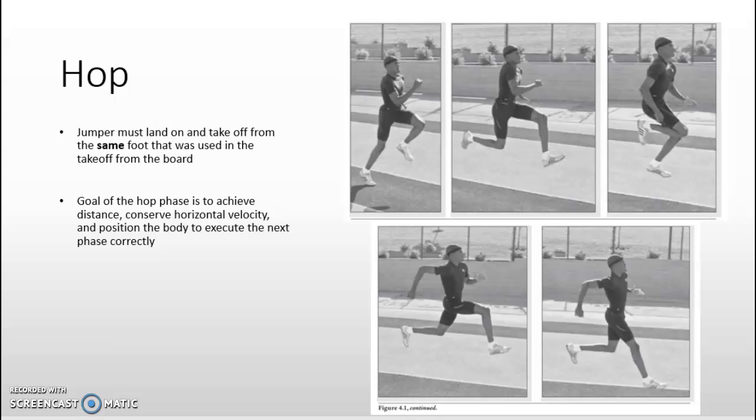The hop phase consists of a forward movement of the thigh once takeoff from the board is complete, and much of this forward movement is an elastic reaction to the stretch reflexes created in the hip flexors. As the athlete displaces during takeoff, the hip flexors stretch and then rebound, initiating the thigh movement. The ability to create force via the stretch reflex, especially at takeoff, is essential to performance. The non-contact leg is brought to the front of the body with a bent knee, reducing moment of inertia so greater horizontal velocity can be achieved and carried through the next two phases.